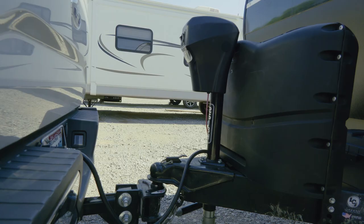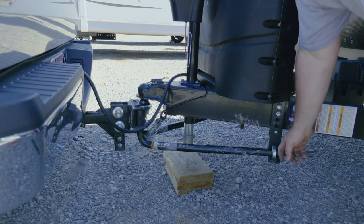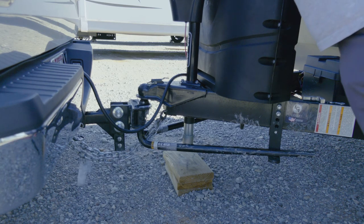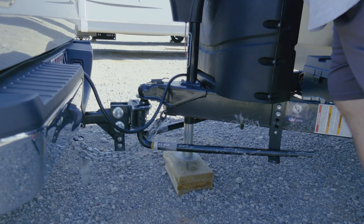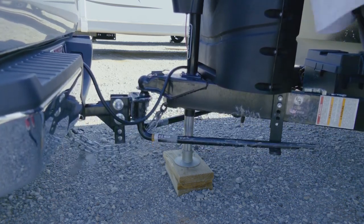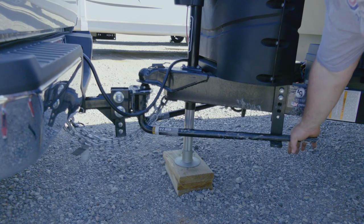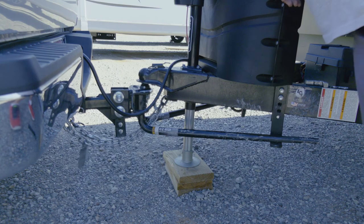Now we're going to take the sway bars off. Unhitch the pin here — make sure you put it somewhere safe and don't lose it. Just like we put it on, we're going to take it off the same way: raise the jack to get the back end of the truck nice and high so it'll come off easier. You'll know when you're high enough because it should come off fairly easily, though you might need a little muscle. We can raise it just a little bit more.